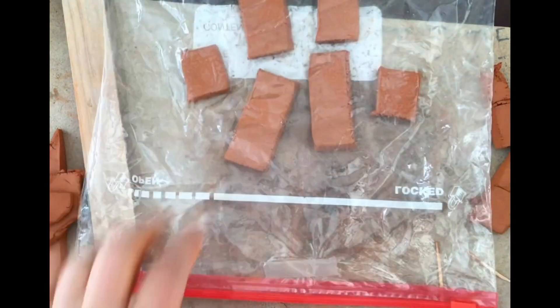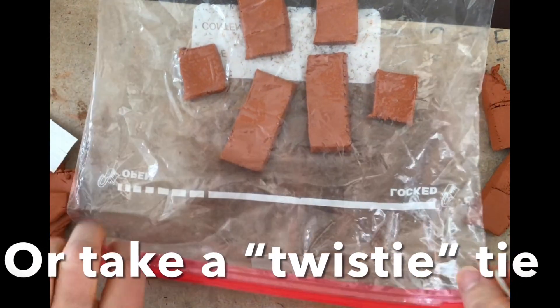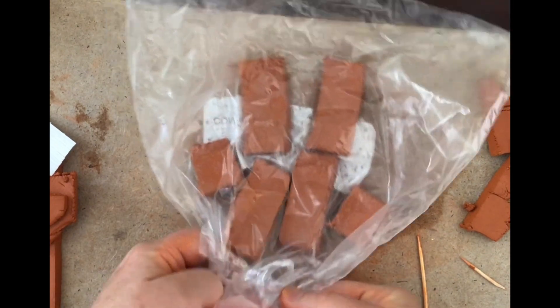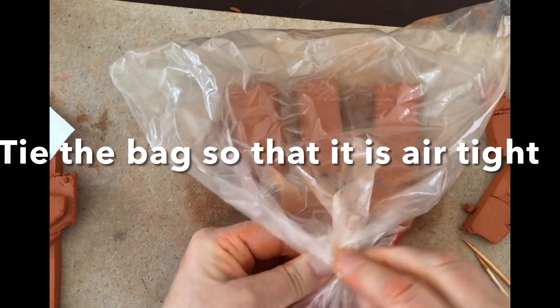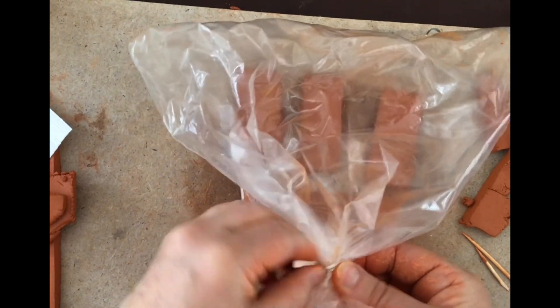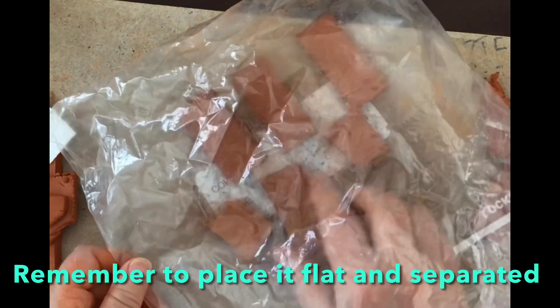If you don't have a zip-lock bag, just use a plastic bag with a twist tie, or use a piece of wire to seal it. You really want to make sure the bag is airtight. This is going to sit overnight — or even two days or more — just so that everything is flat, separated, and stiffens up a little bit, so when it's time to work on it, it's not so floppy.